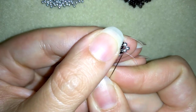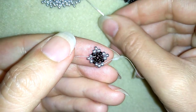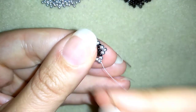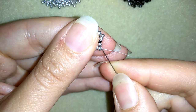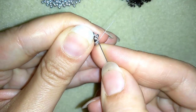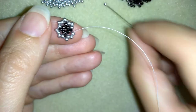What I want to do is make an additional step. Go through all of those three silver beads and go in the next three. Go through all of the three beads, add one more, add one more, and go through all of the three beads. One more, and the last time. Here it is.